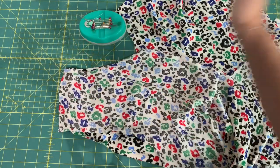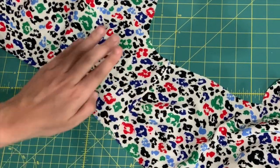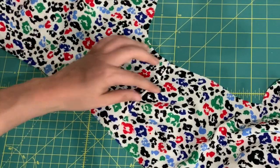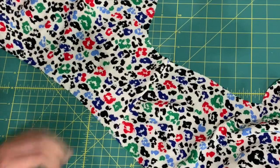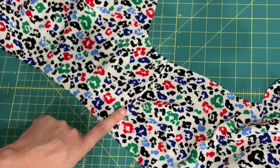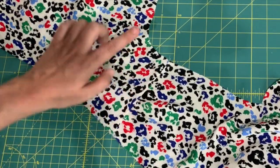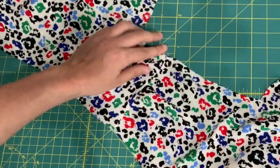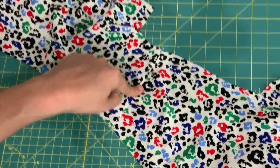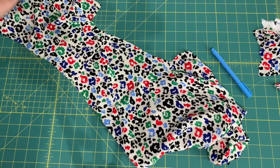Here is the finished seam — the gathered portion perfectly matches up to the non-gathered back side, with a little ease through the gathers. When pressing, keep your iron on the non-gathered side of the seam so you don't press out the gathers. I was a bit overzealous with the steam iron and some pressed out, but the gathers are definitely still there and add a beautiful detail to the forward shoulder seam.